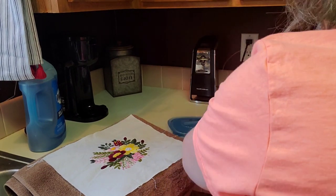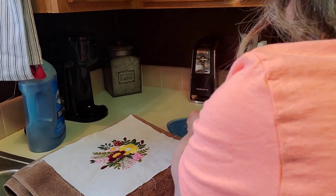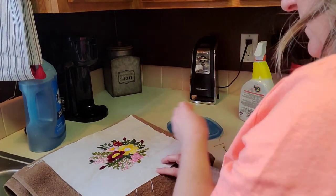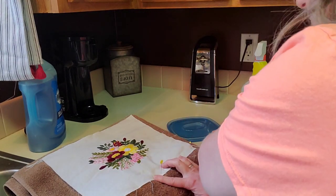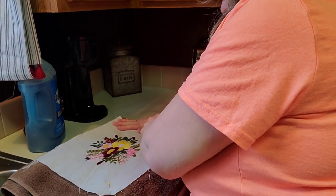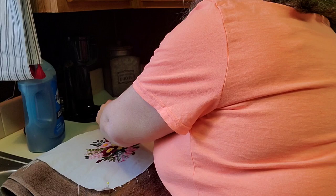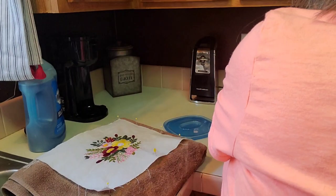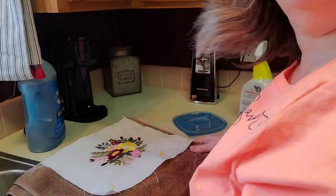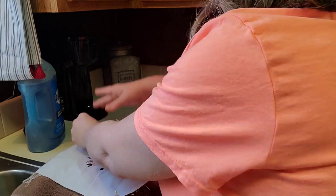I'm going to take some pins and all I'm going to do is pin those corners. I'll drop some pins along those corners so that it kind of holds it in place. Can you see what I'm doing? I know my angle is not great — my kitchen is super tiny.